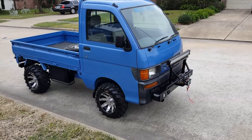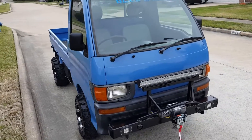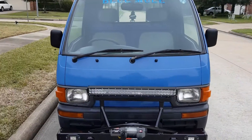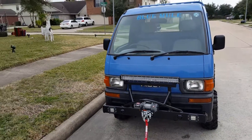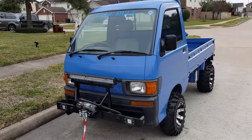All right Zach, got your truck ready babe — the blue mule is ready to work. I know your pops is gonna love this man, this is a fantastic Christmas present. You're a good guy.